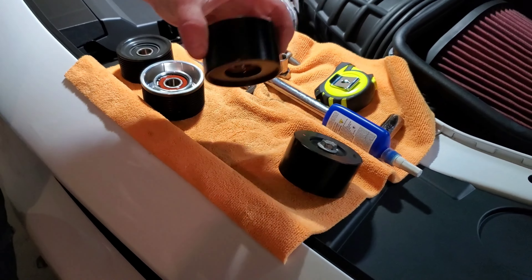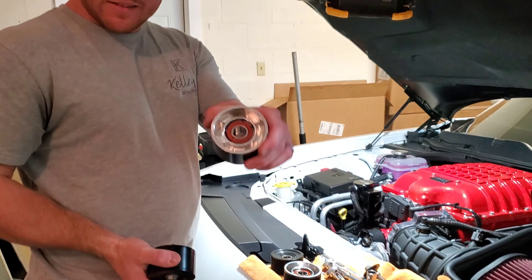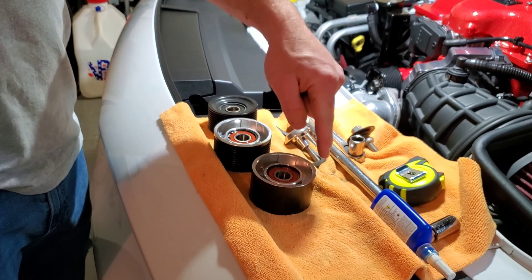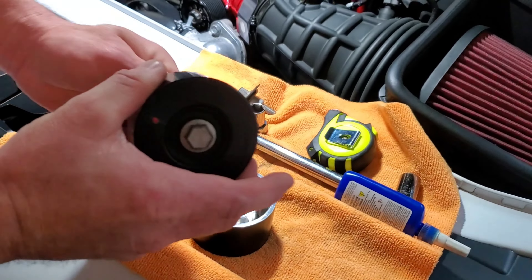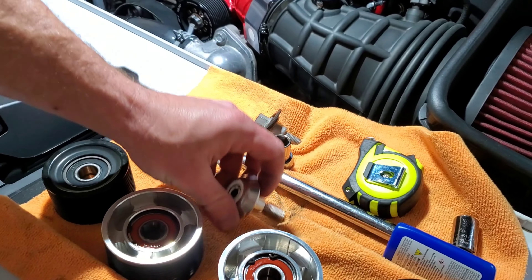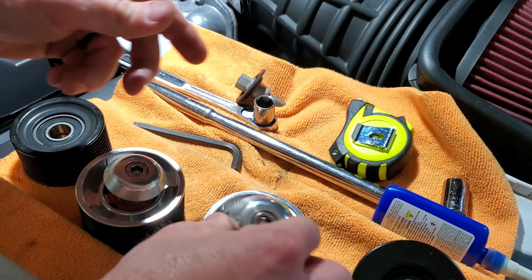The non-ribbed pulley — once again massive difference. This thing feels like I could throw it through the wall, and the factory one feels like if I threw it at the wall it would just ding and fall. The size and weight difference is just big. I believe this one is a sixteenth larger than the factory. You'll notice that the bolt does not come out of the non-ribbed pulley, and same with the kit — that bolt does not come out. Where the ribbed pulley, the bolt comes out.